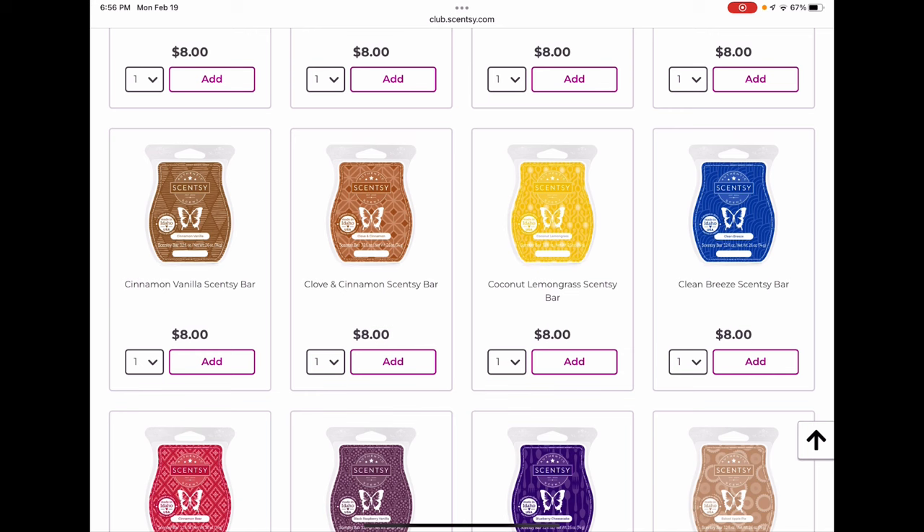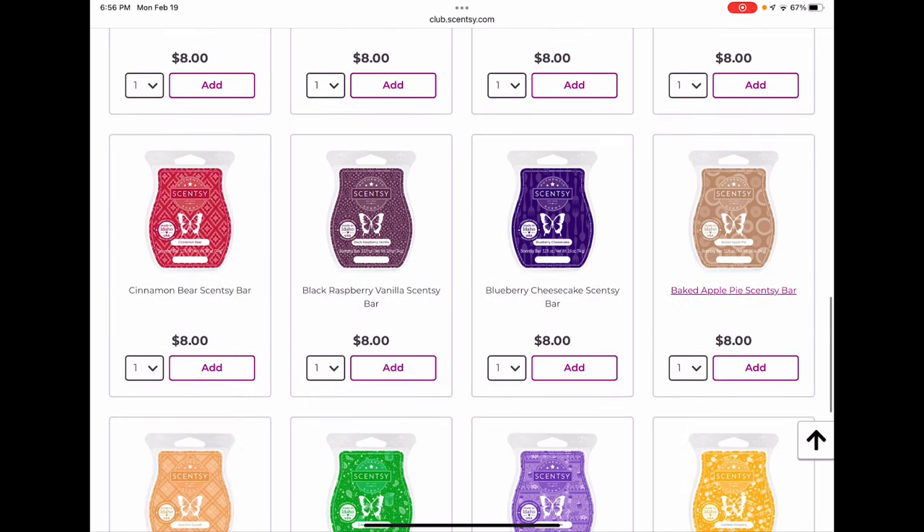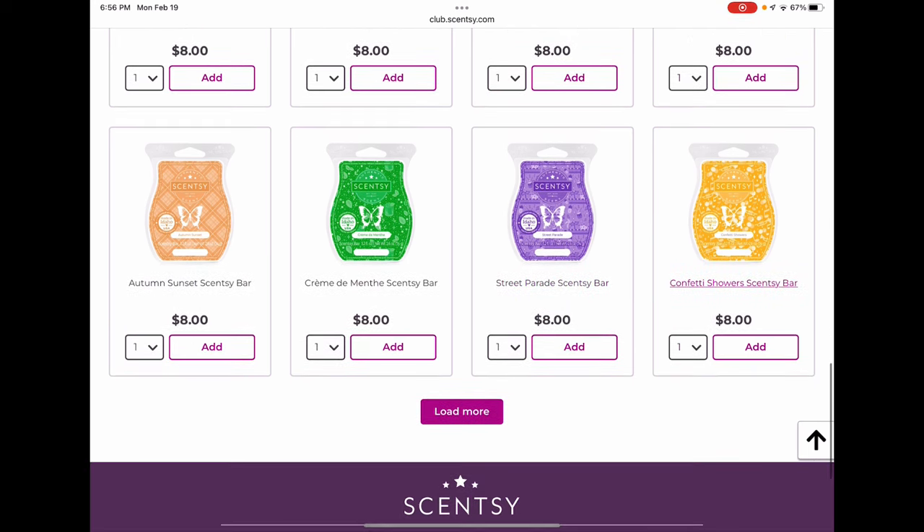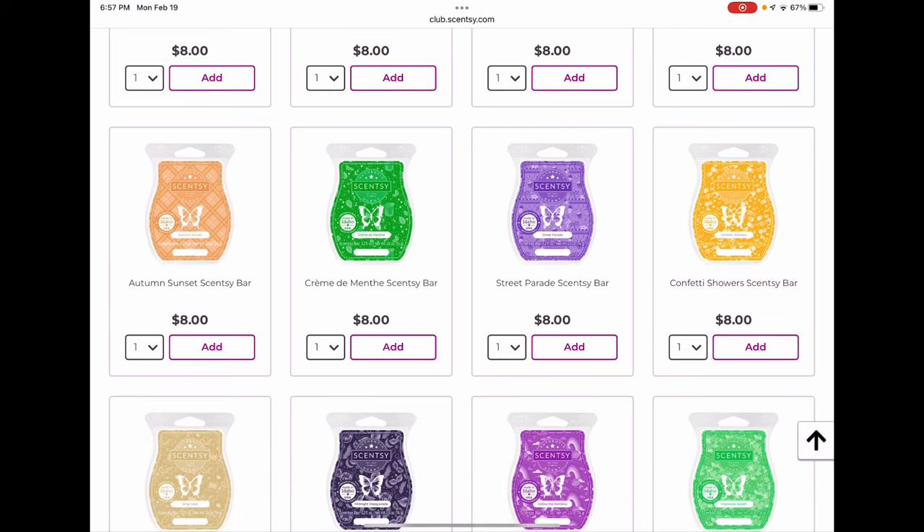Clean Breeze is coming back for spring/summer. Cinnamon Bear I don't think I'll club either, but again if you love that one or Clove and Cinnamon, consider it. Black Raspberry Vanilla, Blueberry Cheesecake, and Baked Apple Pie are all sticking around through spring/summer — all best sellers, so no worries there. Autumn Sunset I worry about every season — it's a pumpkin-y clove-y spicy fall bar, very traditional fall. If you love that one, club it. I'm not going to club it but I did pick up an extra bar.